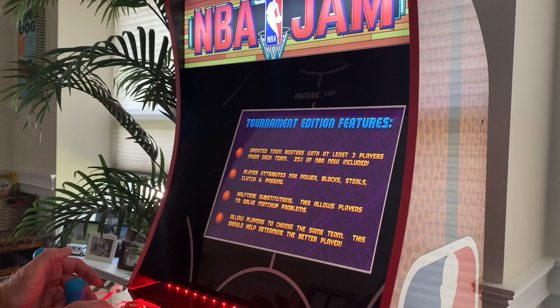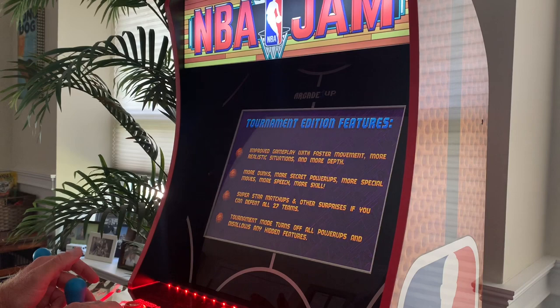Tournament Edition came out a year or two after the original NBA Jam in the arcades. The cool thing about Tournament Edition is each team has three players and you get to pick two out of the three throughout the game.